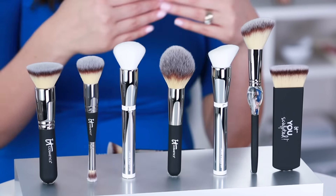That's what this video is for, helping you understand the difference between brushes and how to choose the brush for you. Now there are three things to consider when choosing your makeup brush: Surface, Density, and Shape.